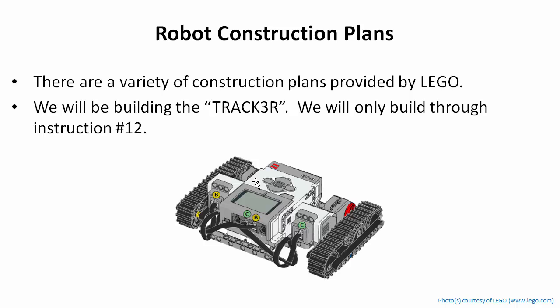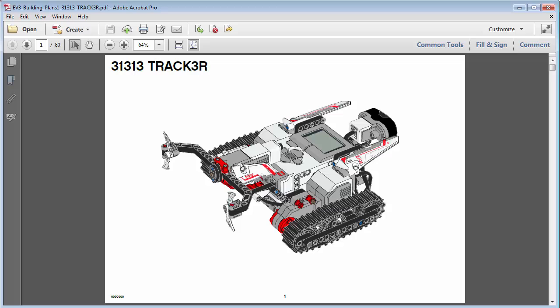For example, the Tracker has all these different support options — you can have an app for your phone to control it like a remote control car, and you can control it with the IR remote control beacon. It's always good to build one of the predefined plans, get familiar with what the pieces are in your kit, how they go together, and what the capabilities are before you go off and start designing your own robot. We're going to build this Tracker up to a certain point and then attach our own custom sensor to fit the challenges in this course.